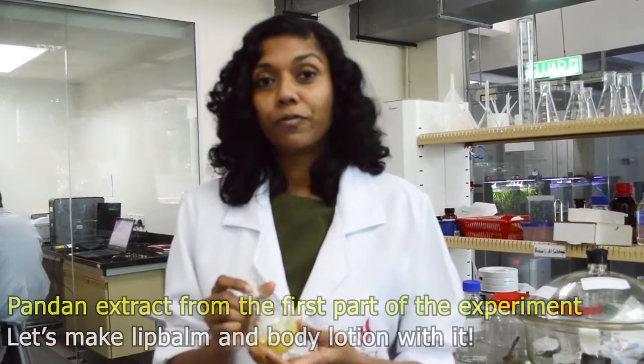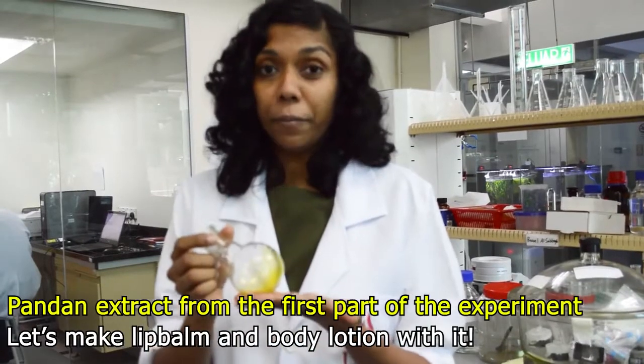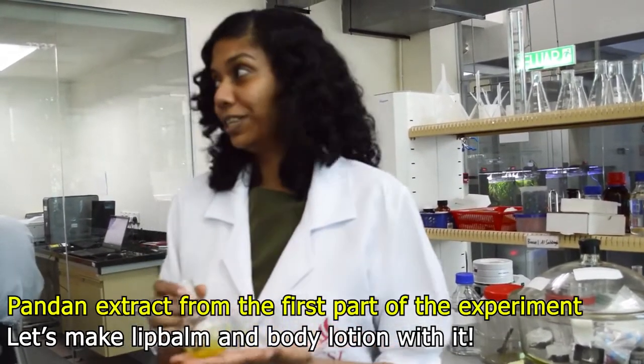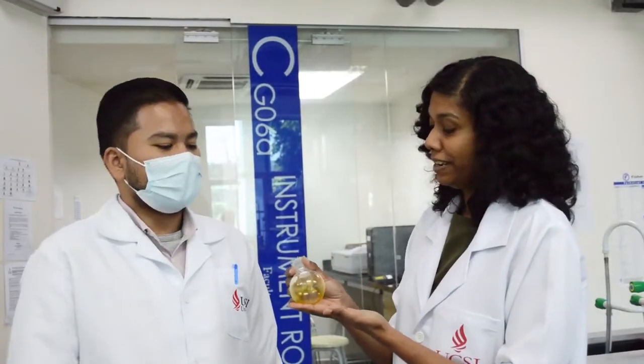Good morning everyone. For the first part of the practical, we've already extracted the pandan compound, and today we'll be making lip balm and body lotion with the pandan compounds. This is the pandan extract. So how do we go about making the body lotion and lip balm?